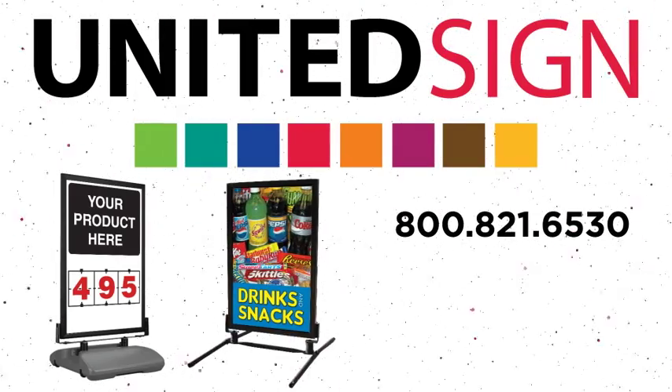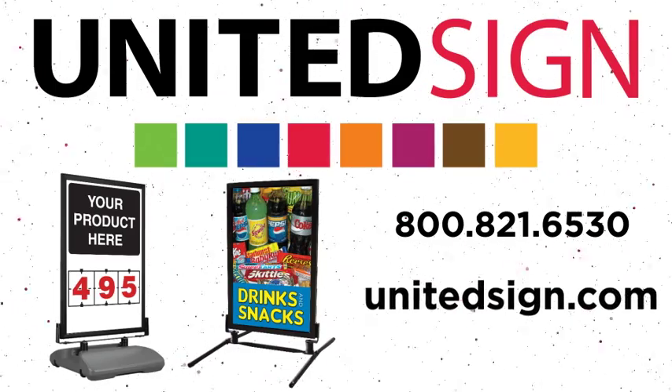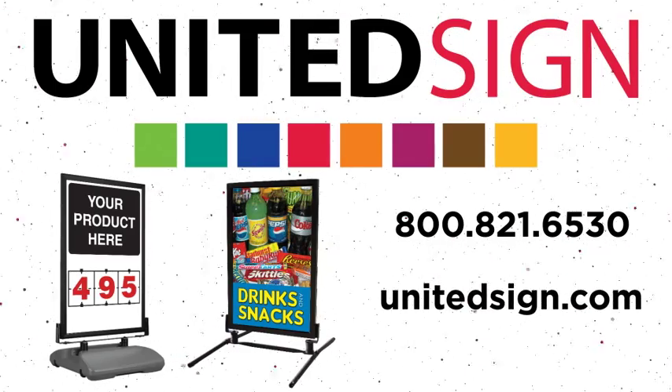Call us today to order or learn more about our curb frames and inserts. Or as always, you can visit us at UnitedSign.com.